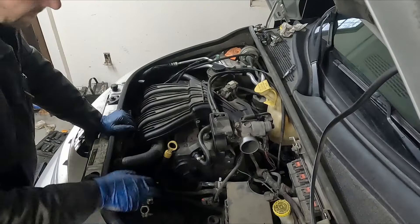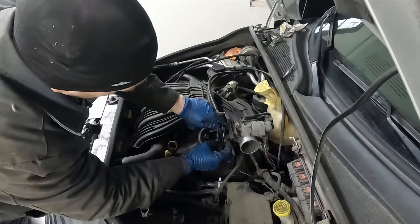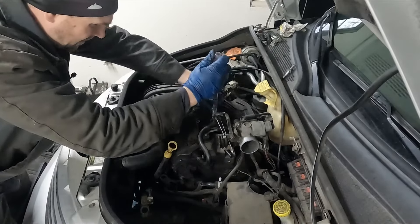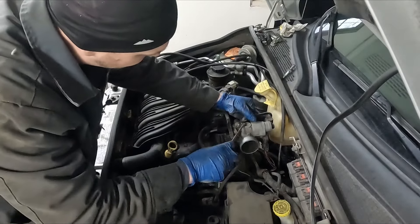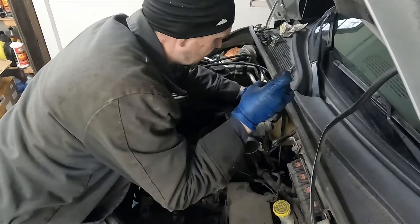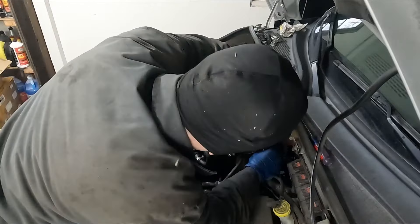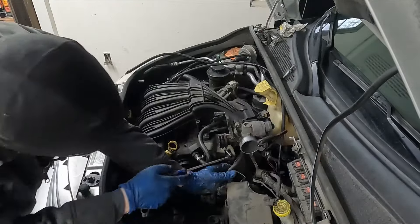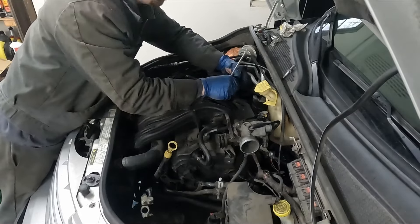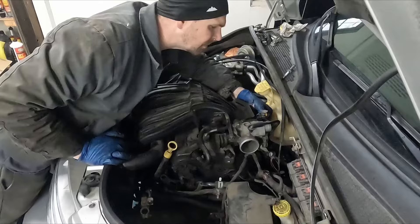Let's hop over to the intake manifold. We take our throttle cable cover off — just clips, pulls out. We'll undo our throttle cables; there are two of them, just a screwdriver. There's a little tab we can pull out to slide them free. We have this little tube we can pop off. A couple of electrical connectors have little red tabs — push the tab back, then pinch and pull off. There's also a harness retainer to pop off, and another connector with a red tab and harness retainer in the back.